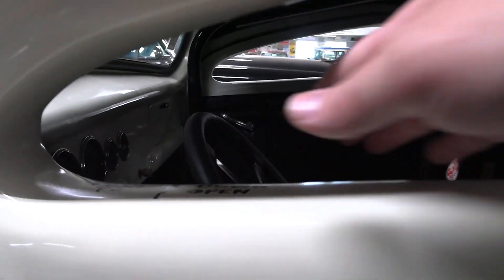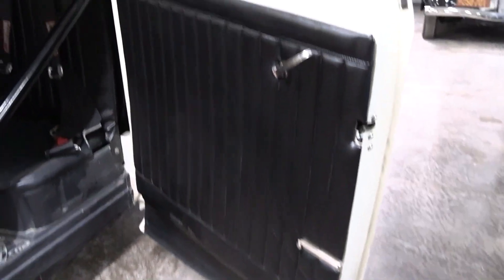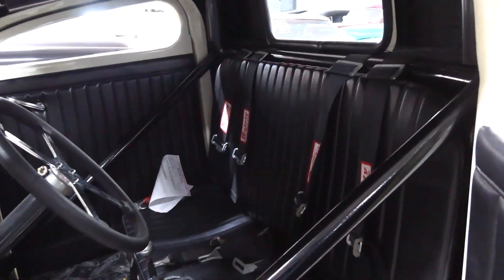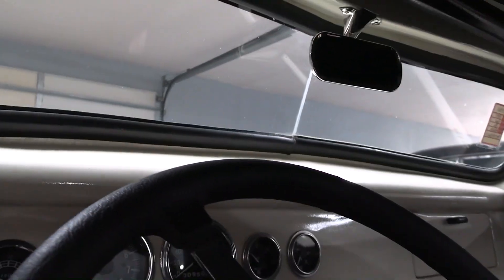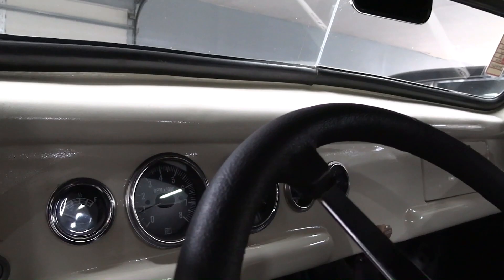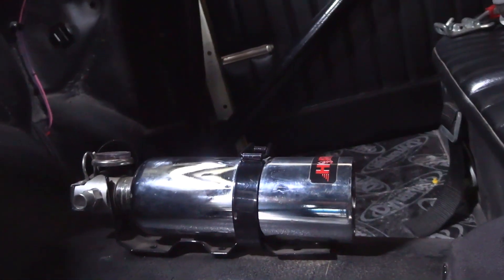Here we'll take a peek inside. It's got the rear-hinged suicide doors, nice black vinyl door panels. You can see it's got the cage built in there, a nice set of harnesses. Looks like Stewart Warner gauges — a nice set of gauges.